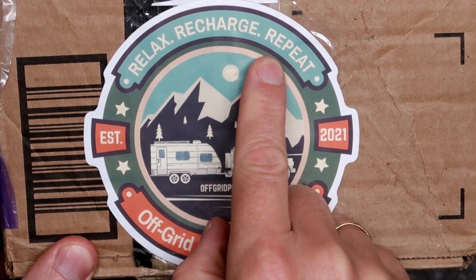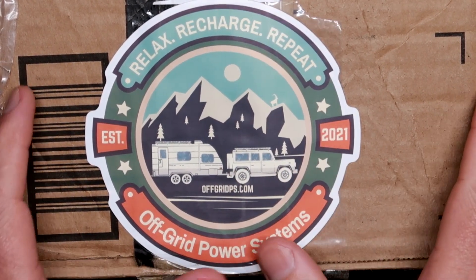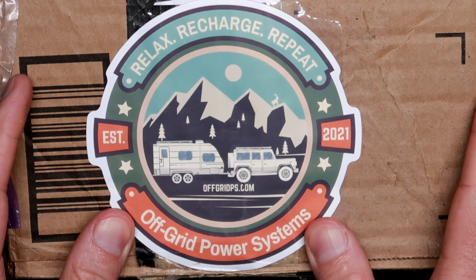Relax, recharge, repeat. Tonight's video — well, this parcel — is sponsored by Off-Grid Power Systems.